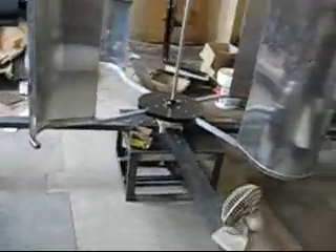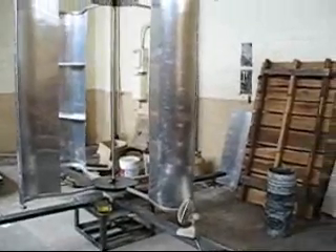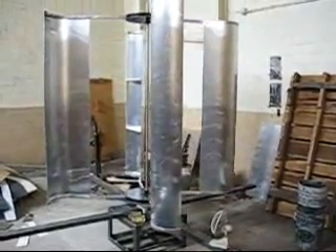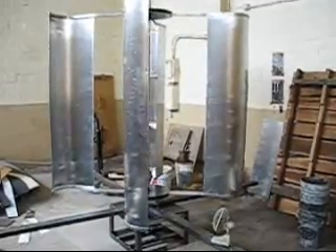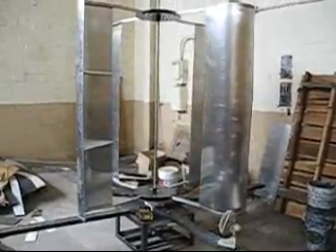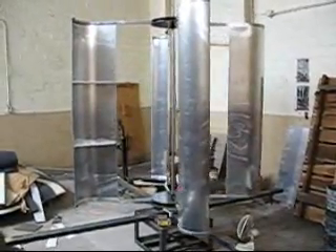Sorry for moving the camera around so much. I just wanted you to see that the fan on its lowest setting, from a dead stop, is all that's powering that. Have a great day. Thank you.